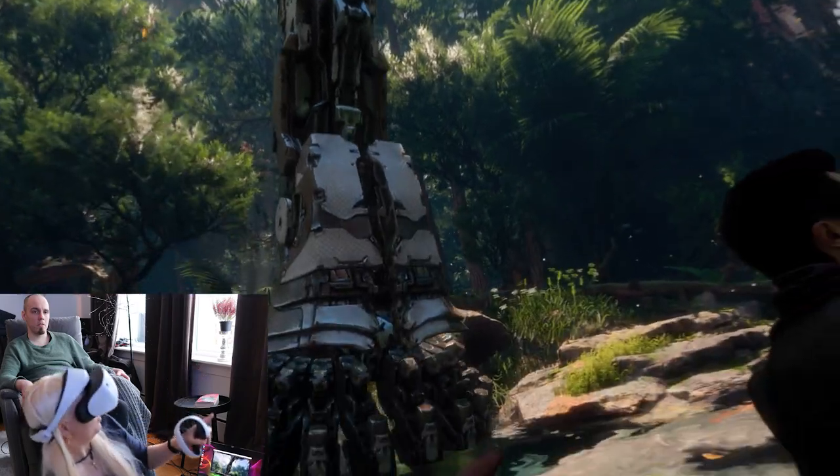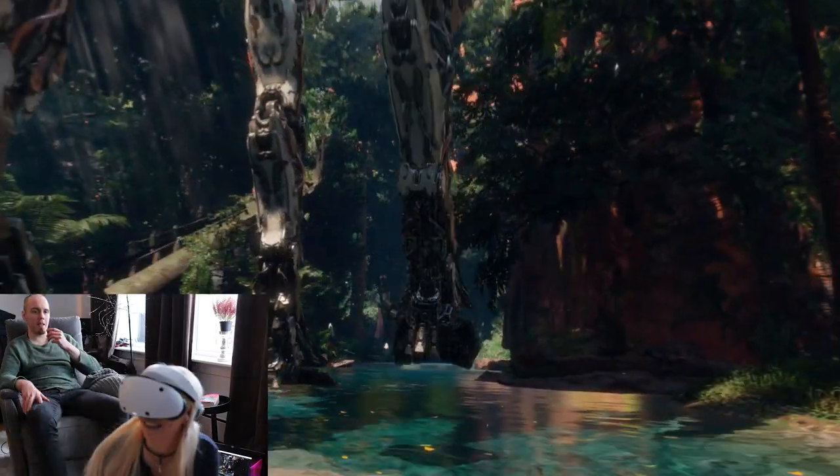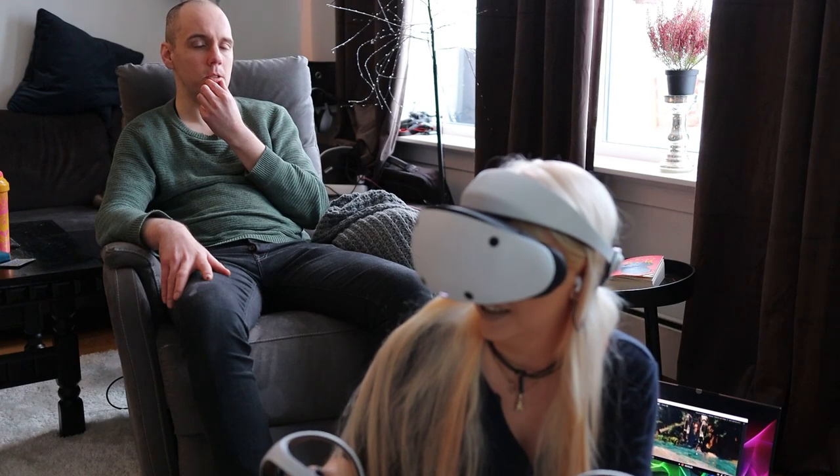The actual headset even vibrates. When a dinosaur walked over me in the river section, I felt a rumble on my head as if I got a drop of water on me. At the time I didn't understand what it was, but it was the rumble feature built into the headset.